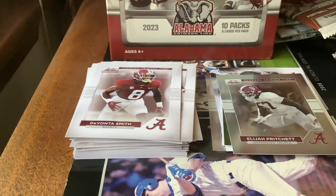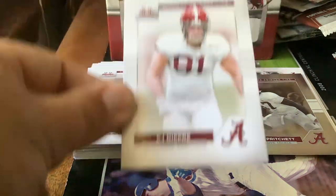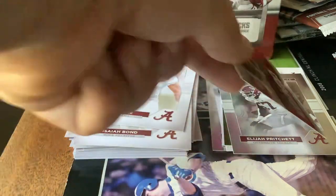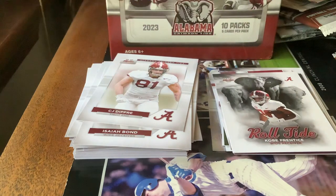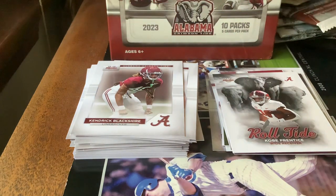Pack number eight. Isaiah Bond. Tight end CJ Dupree, who we found once. We got a Crimson Catalyst — Ty Simpson. A Kobe Prentice Roll Tide card. And last but not least, Kendrick Blackshire. Pack number nine — two packs left. I still haven't found our autograph or relic yet, so they must be coming up.